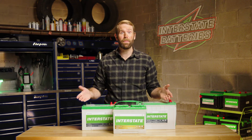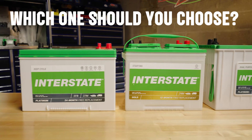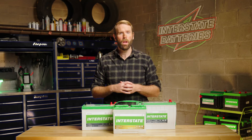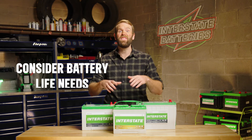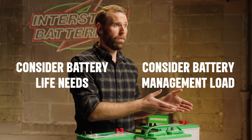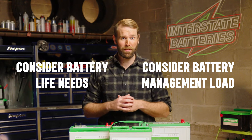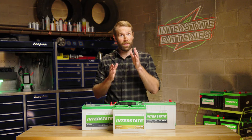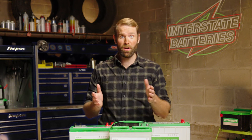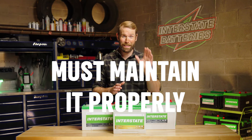Now that you know the different battery types you can choose from, how do you decide which one to purchase for your boat or other marine recreational vehicle? You'll want to take into account the battery life needed for your marine application, as well as the battery management load that fits in with your unique marine lifestyle. The cheapest option is a flooded lead acid deep cycle boat battery — it'll keep you on the water for a long time as long as you make the effort to maintain it properly.